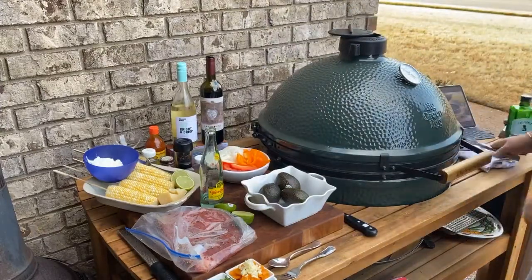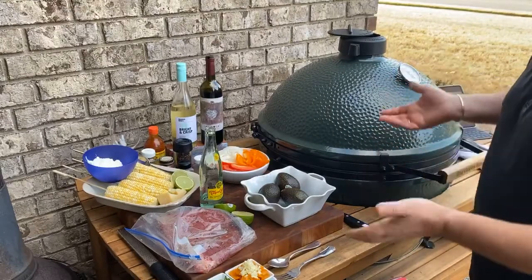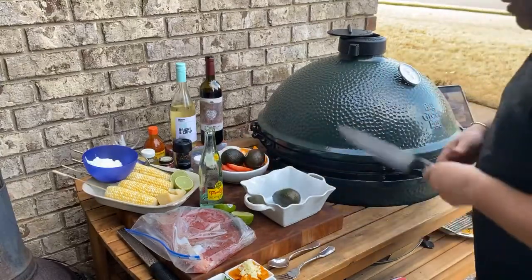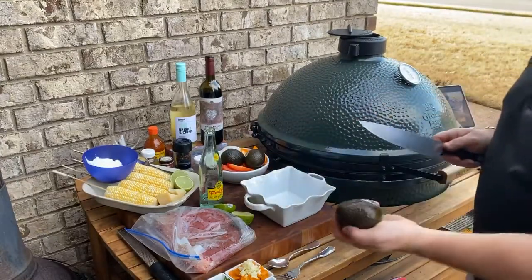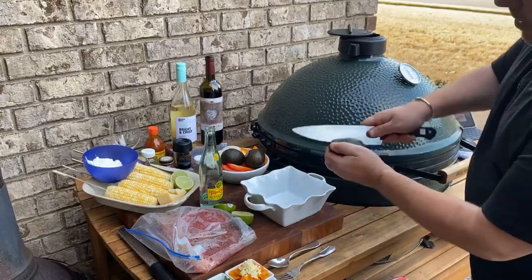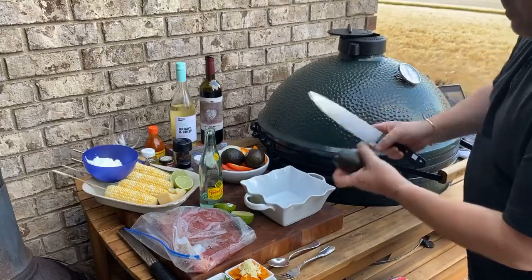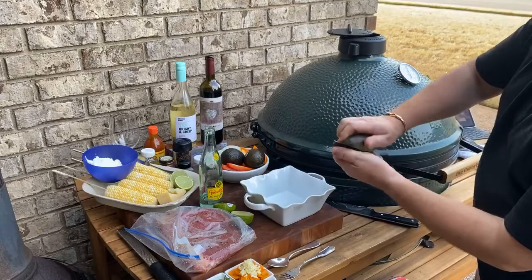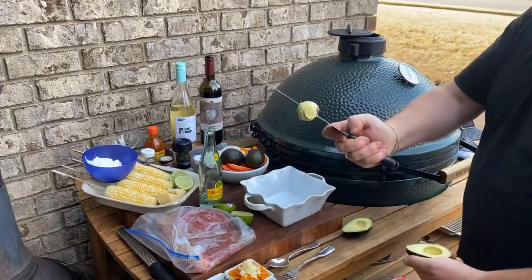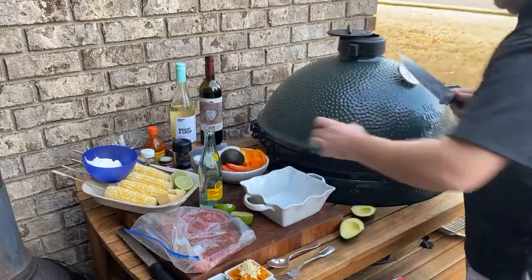Now we can't have fajitas, we can't have Mexican night, without making some guacamole. Why buy your guacamole when you can make your own? Alright, we've got a simple recipe here. We have three avocados. We talked about this the other night — we're going to run our knife down until we hit the seed, roll it up our knife, give it a twist, and the seed comes right out.